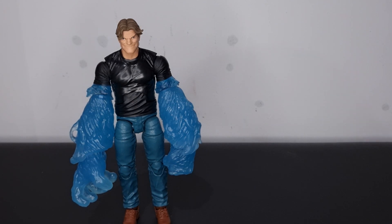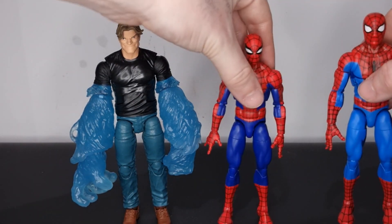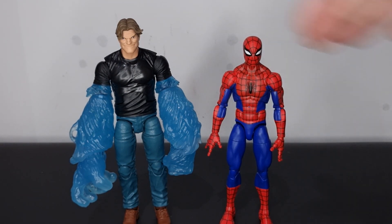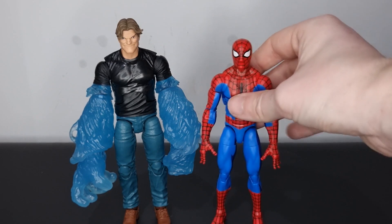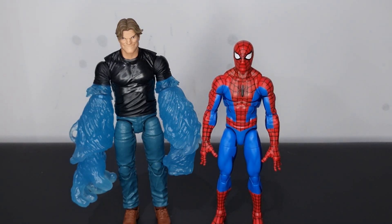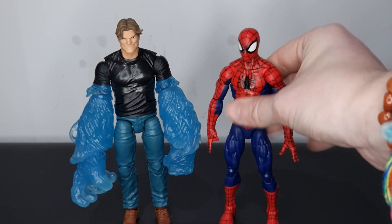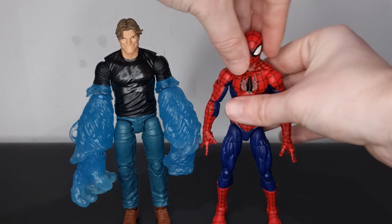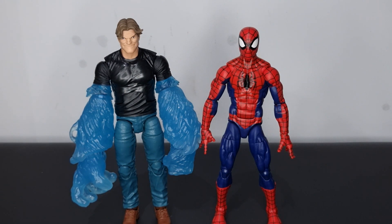Let's see him next to a couple of Spider-Man figures — we have the Amazing Friends Spider-Man and the Animated Series Spidey. I'll also put in the Renew Your Vows Spider-Man to see what works best. This Spidey stands a little bit smaller than Hydroman, which is pretty cool — in a lot of the comics, Hydroman is quite a big character towering over Spidey. I actually do like the look of the Animated Series Spidey next to him as well, so Hydroman fits in nicely with the Spidey collection.